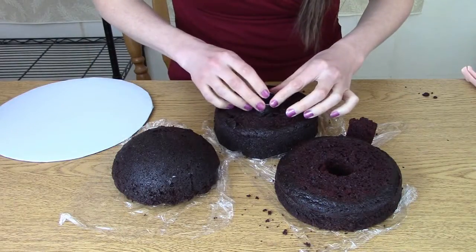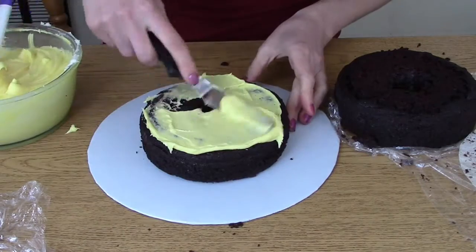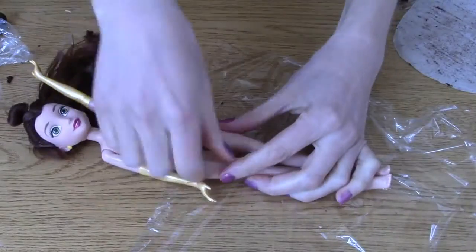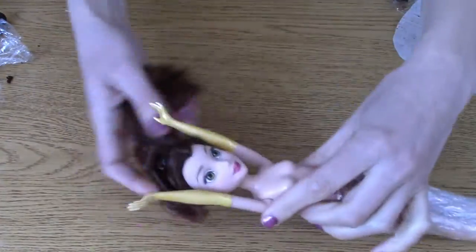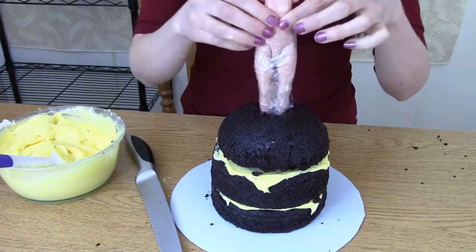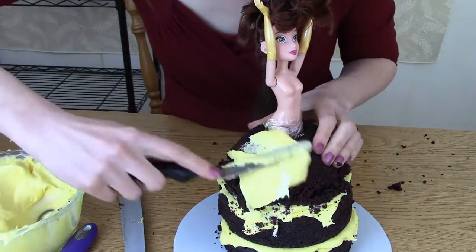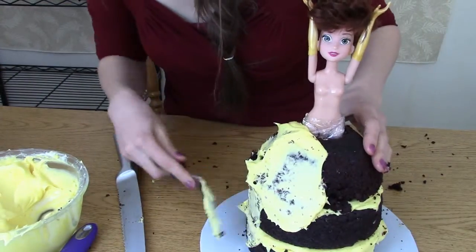I have two 6-inch round cakes and a dome cake, and I'm cutting a hole in each one. Now adding a little frosting between the layers. I'm wrapping my Belle doll in saran wrap so that she doesn't get covered in frosting and cake, and then I'm also going to pin up her hair. Insert the doll into the cake, and now I'm going to add a nice little crumb coat frosting to the cake, and then pop it in the fridge.